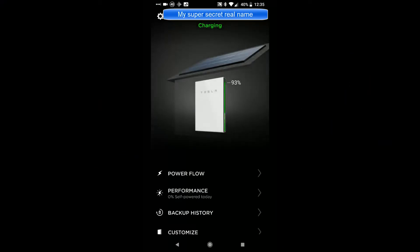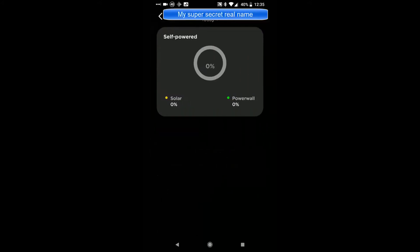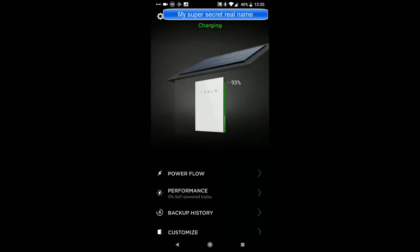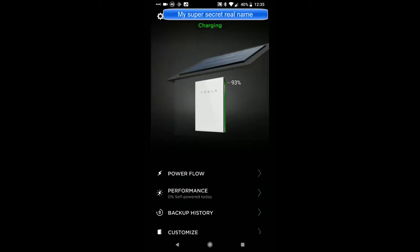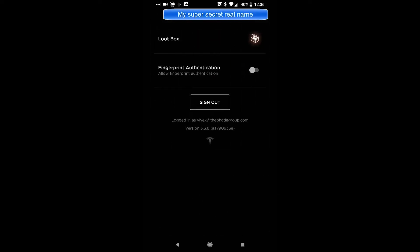Let's take a look at the Tesla app. When you open it up it tells you how much charge your power wall has. Go to Power Flow and you can see where your solar energy is going — mine is going either to the home or the power wall. I suspect once it's full it'll go back to the grid. Under Performance, nothing was self-powered today yet. Under Customize you can see the options: backup only, where the power wall is just for backup, or self-powered mode — which is what I picked — so at night I use the battery. I reserve 20% for power outages, and you can change that right in the app.